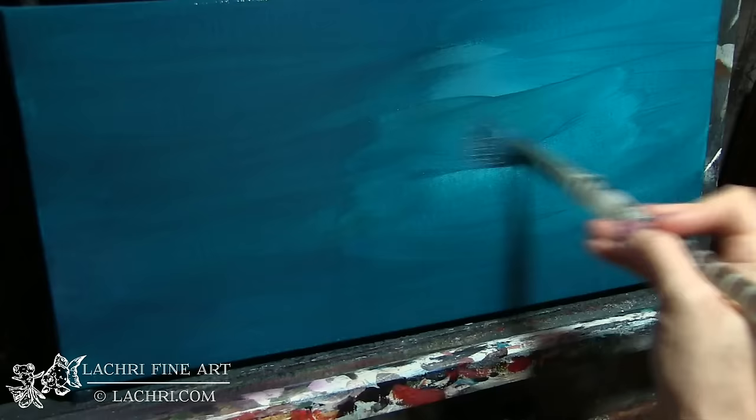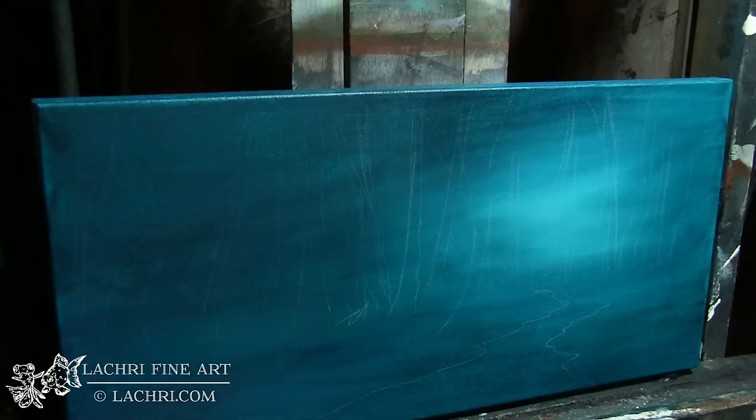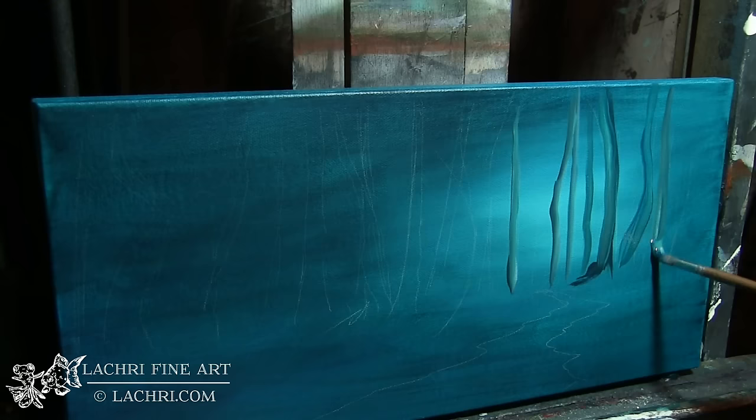I let that dry completely and I'm adding my second layer — adding white right on top of that and letting it blend in with the blue-green color. Softening out those edges with a mop brush, which is actually a blush brush. They don't shed as much as real mop brushes. I've used a white charcoal pencil by Generals and drawn out where my first row of background trees is going to be.